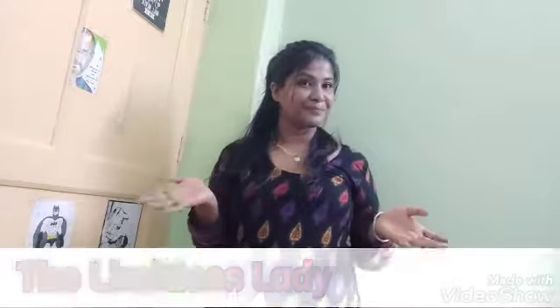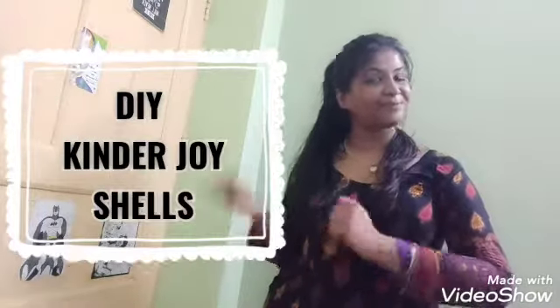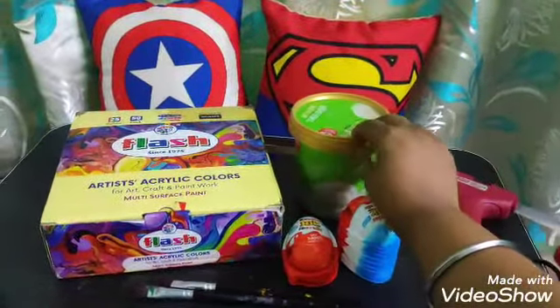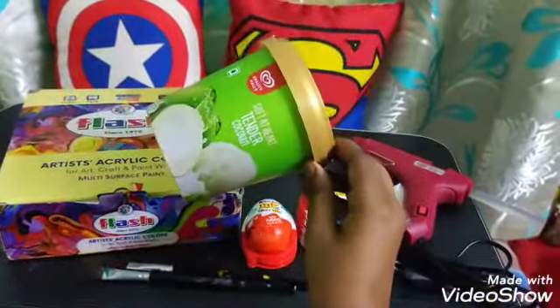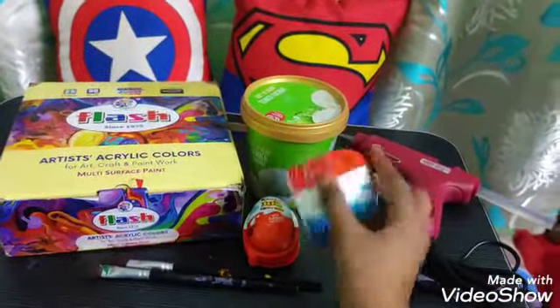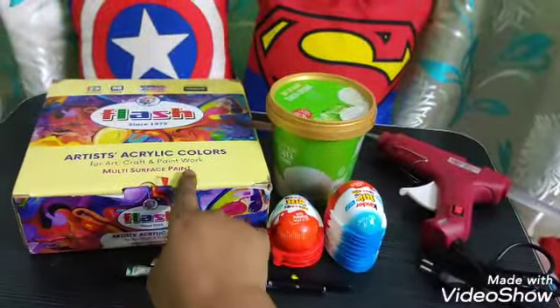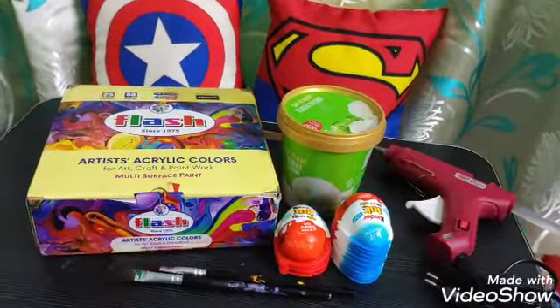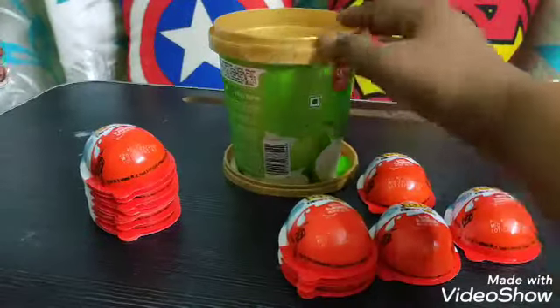Hello everyone, welcome to my channel. My name is Rangana Chakravarti. Today I am going to show you a DIY of kinder joy shells. Here I am taking an ice cream tub, kinder joy shells, acrylic colors, glue gun, and a paintbrush. So here we go — stick the lid to the surface.